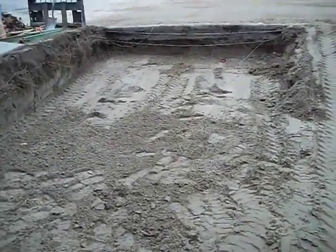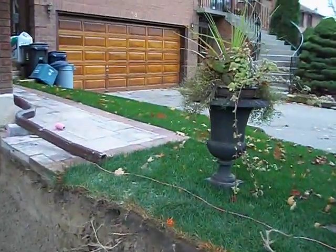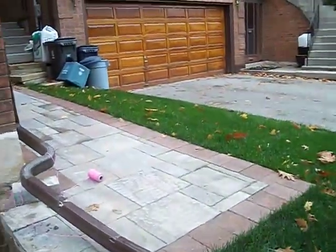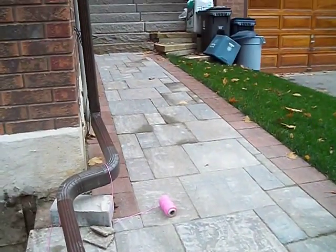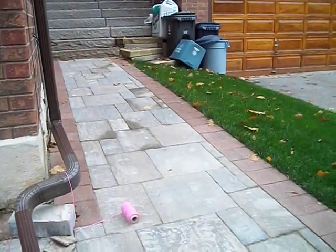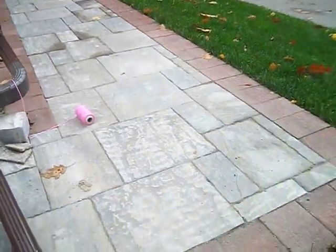After that, we're going to put in our paver, which will be the Unilock North Shore on this driveway, just as we used with the Il Campo border on previous projects on this property — as you can see on this walkway right here.